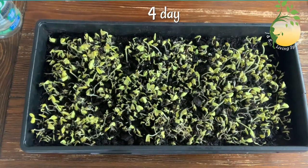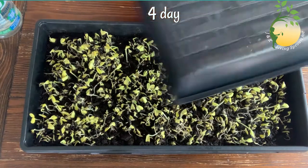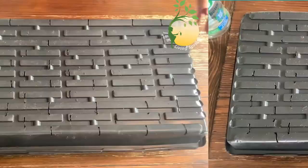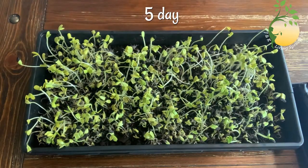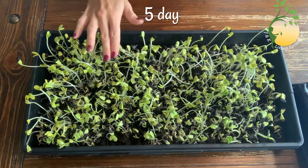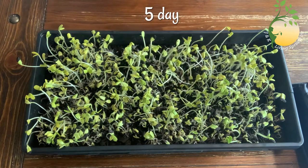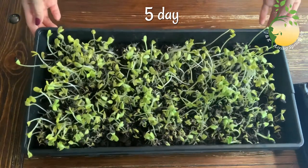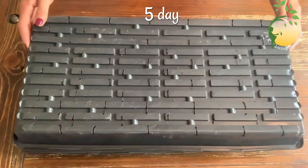I will wait a few more days and then I will uncover them. Now I will cover it again. This is the fifth day after I planted the seeds. Some sprouts are big enough but some are still small. I think in a couple of days I will remove the cover and leave my sprouts uncovered. But now I will cover it and wait.